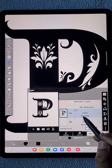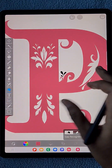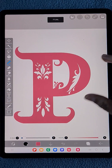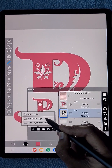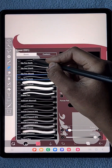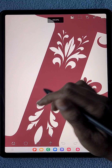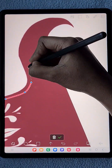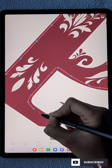Now I'm going to duplicate the P letter — I'll keep one as invisible because I'm going to use it later. Using the alpha lock option and the lasso fill tool, I change the color to pink. Then I duplicate the black P once again and keep it at the top to create a border for the pink P.